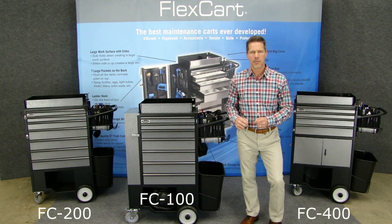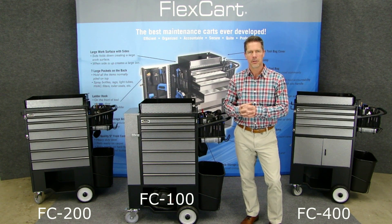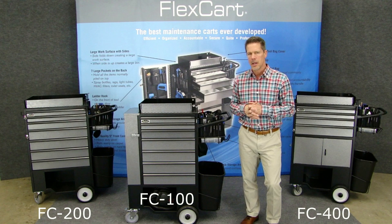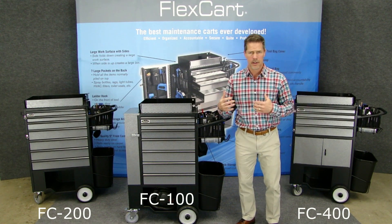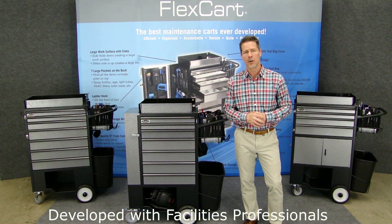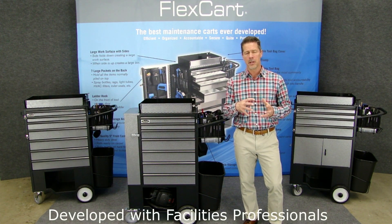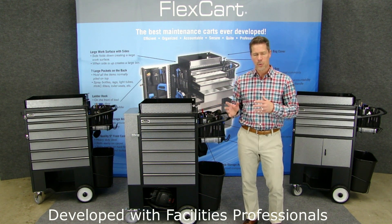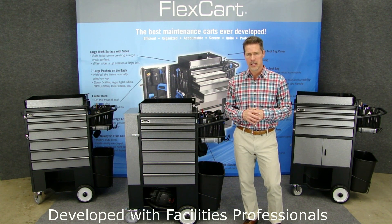In describing them to you, I'm going to start out with similarities because there are a lot of features that go from cart to cart the same. Number one, their development is all the same. They came from three large facilities companies that helped us in the development, which was critical to developing truly a great set of maintenance carts.